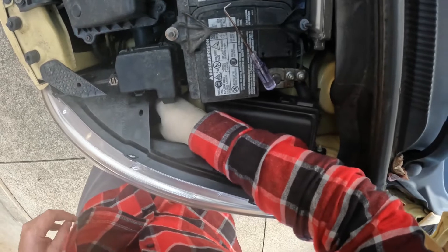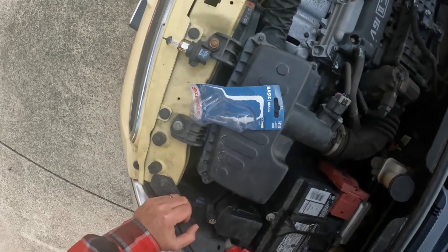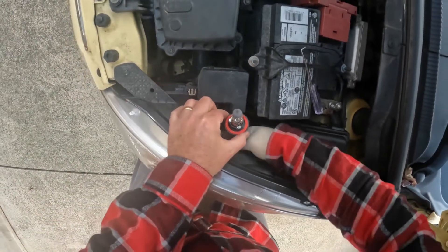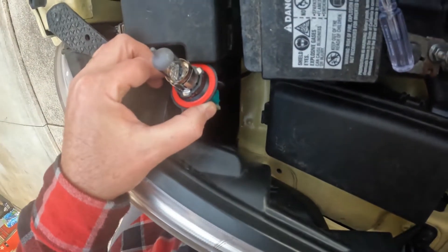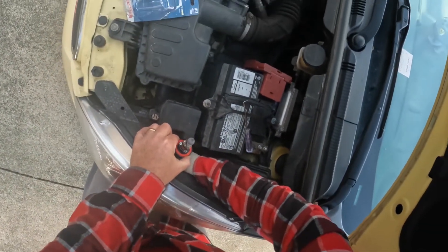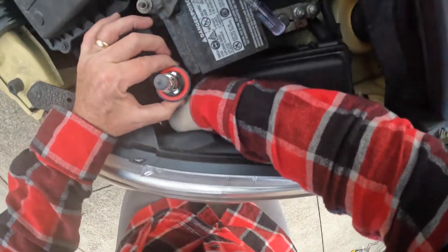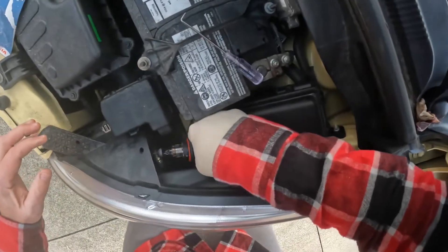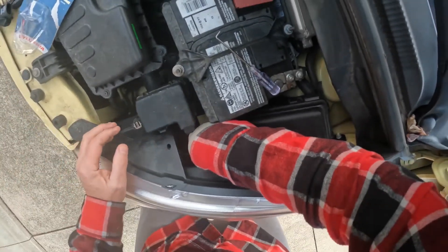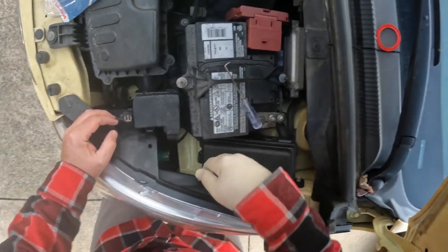For some reason I can't get this thing to lock in. Oh, that's why — see that red gasket right there? The old gasket's still on the old one. I'm going to pull the old gasket off. Piece of cake. Now it's snapped right in.